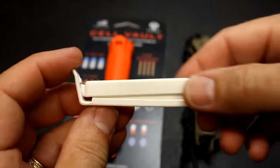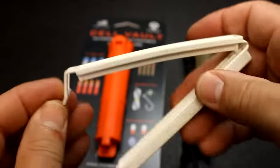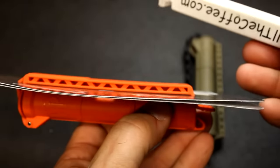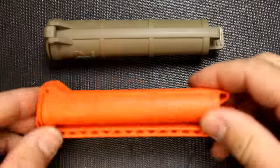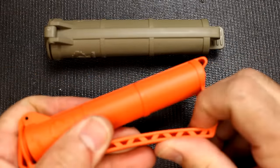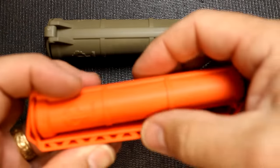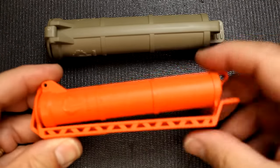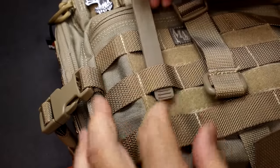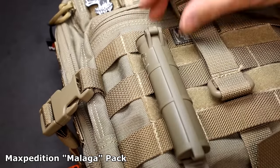I recognized this clip technology — it's similar to a potato chip clip to keep air out, but they went a step further and created something really cool. These are made from a strong polymer with a little flexibility. The hinge allows it to open up, and it has strength from all these little cavities. You just slip it through your MOLLE-compatible webbing and snap it — it's secure.